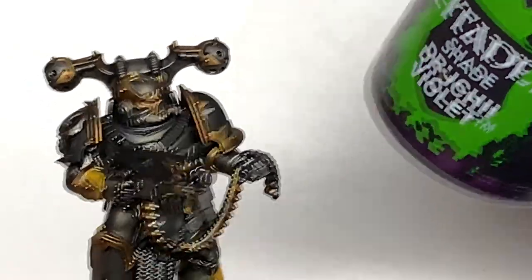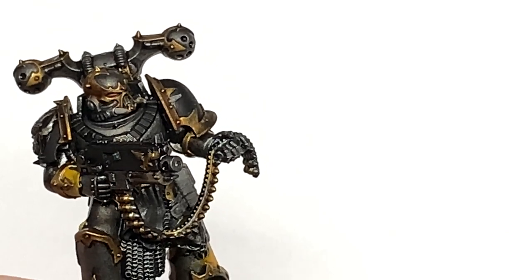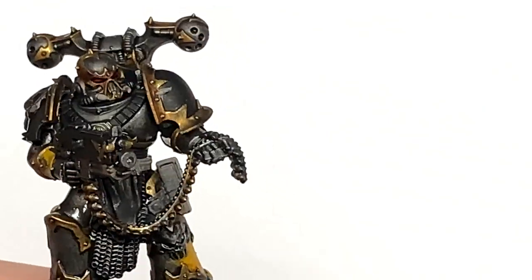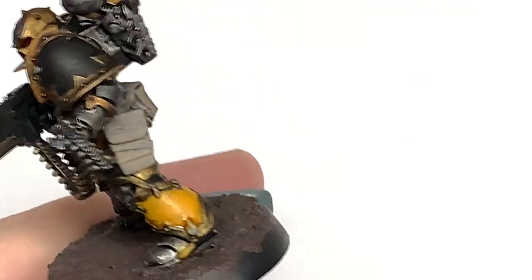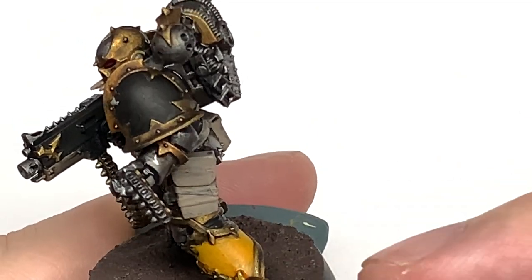I'm just going to use a tiny little bit of Citadel Drucci Violet just to put a little bit around each of the eye lenses so we can give them a bit of a shade. The final shade is going to be Citadel Seraphim Sepia - I'm going to use this to do any of those little bone growths coming from the armour.